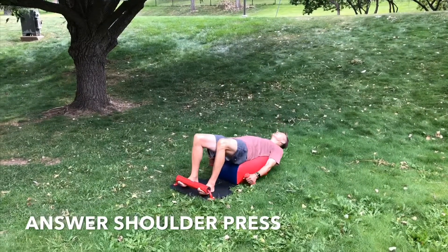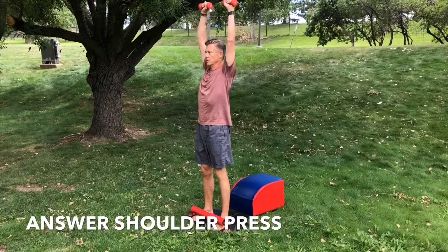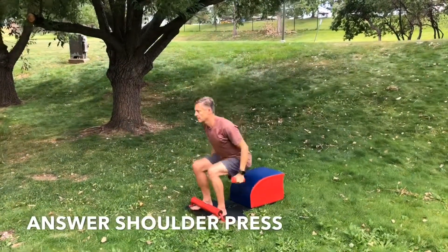Exhale forward, driving through your heels. Stand all the way up. Bring the weights to your shoulders, press up, engaging the deltoids, and together at the top. Bring the weights down, back by your side.